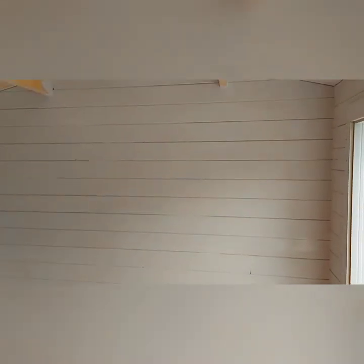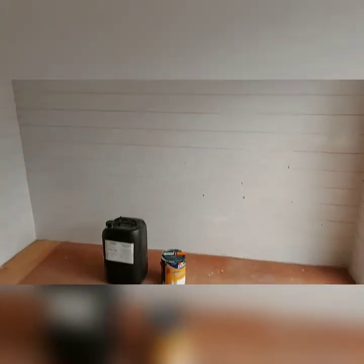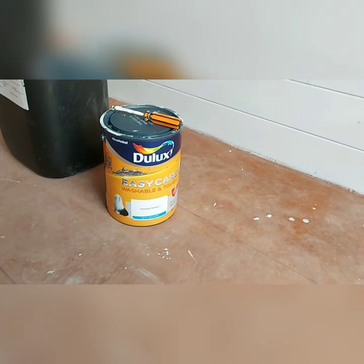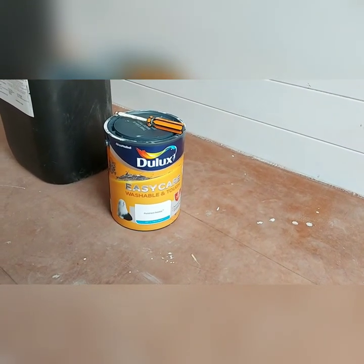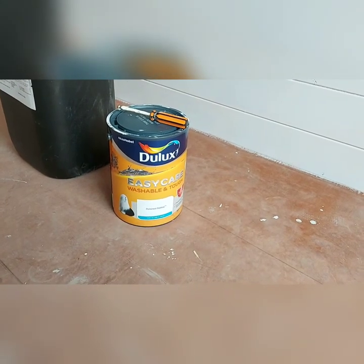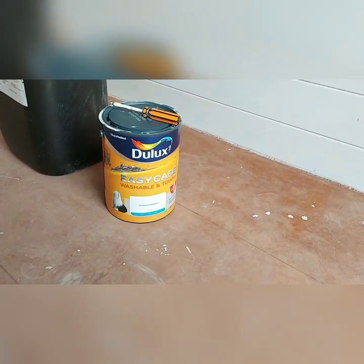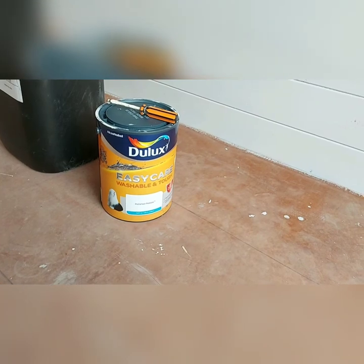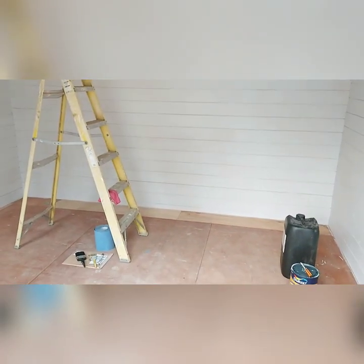I'll obviously go back — I think only one more coat needed. I've used about half a tin of the Dulux, which was a five-litre tin. I probably will need to get some more; I think I've got enough to do one coat on the roof and then I'll need maybe another tin for the second coat. It's always good to have some left over for any scuffs. I'm really pleased with the progress and it's starting to look like a beauty room rather than a shed or a sauna.